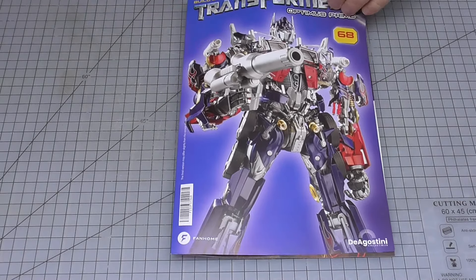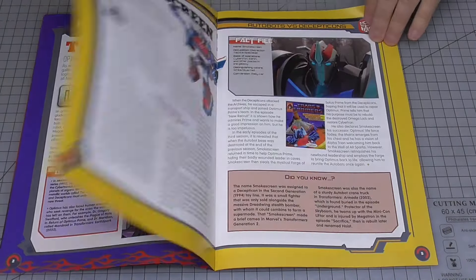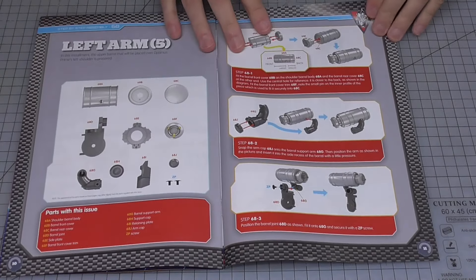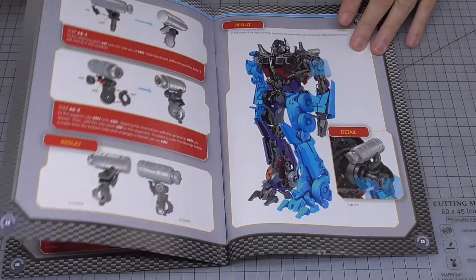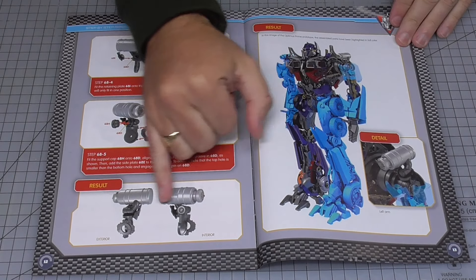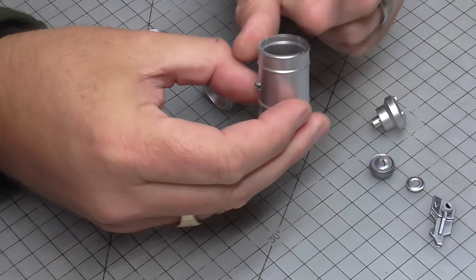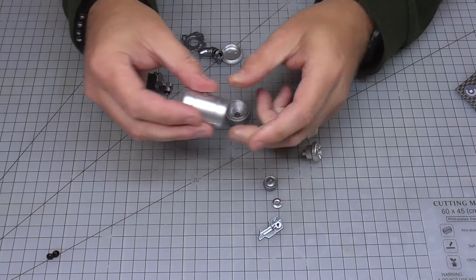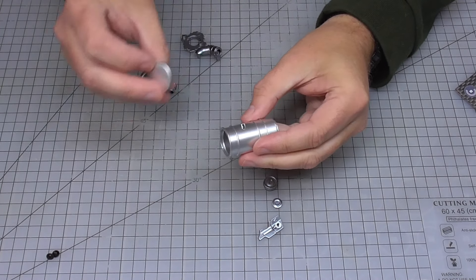In stage 68, here is the magazine. We're going to be continuing on with this arm - we've got these details here that we're going to be piecing together. The first thing is to take this section here which is quite symmetrical. On one side I'm going to be putting this side piece, and on the other side I've got this little cap to put on.